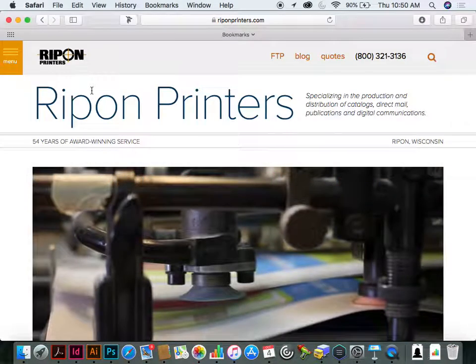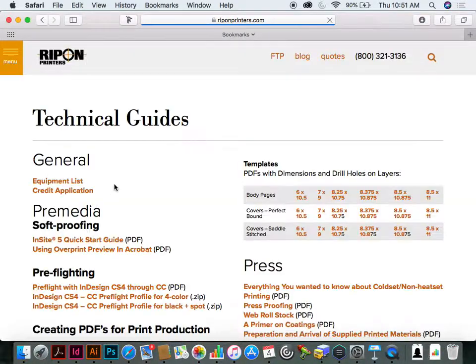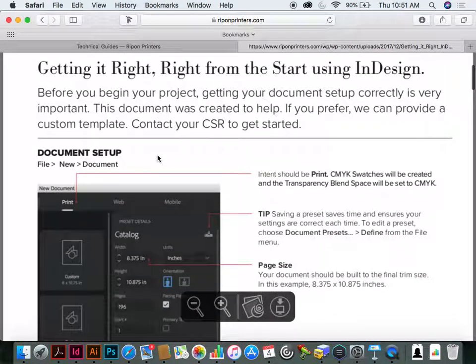I want to start by showing Ripon's website. I gave you one of the handouts, but I want to show you another where you can find more. Under technical guides, I have these tech lines — they cover all different things. The one you have is about font restrictions. I also have ones on getting it right from the start, which I've shown before, but it never hurts to show again. Our job planning department looks at every job that comes in.